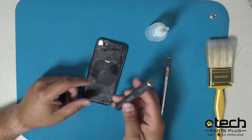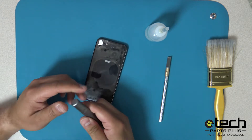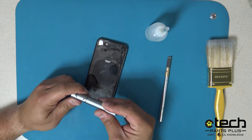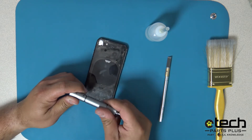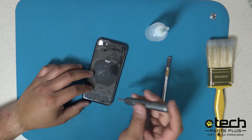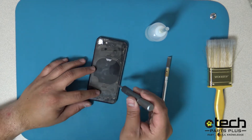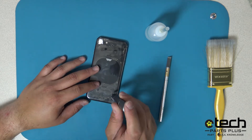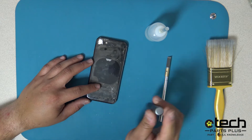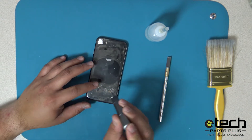To remove the back glass from the device, we will use a combination of the GD-10 back glass breaking pen and a flat exacto blade. The back glass breaking pen is used to break the areas of the glass where they are still in solid pieces. This tool is especially helpful near the rear camera area of the phone. Avoid using the back glass breaking pen in areas where the laser did not burn, as these are still sensitive portions of the device.